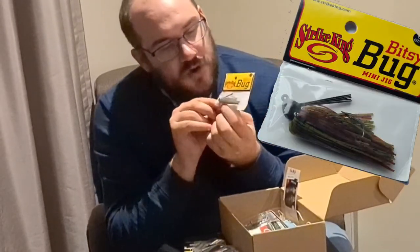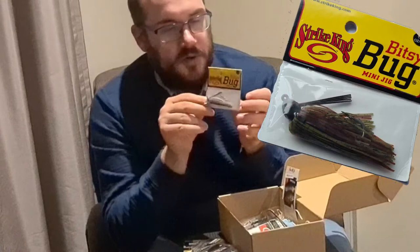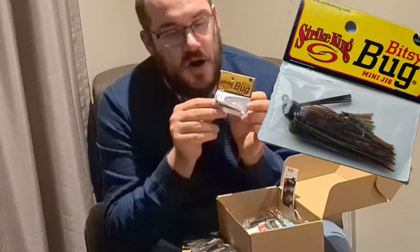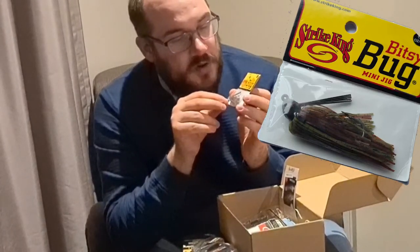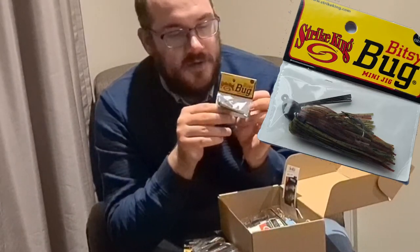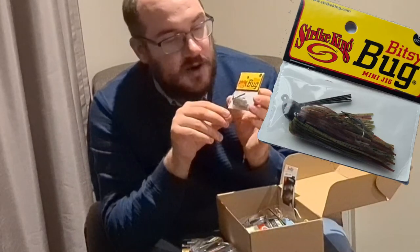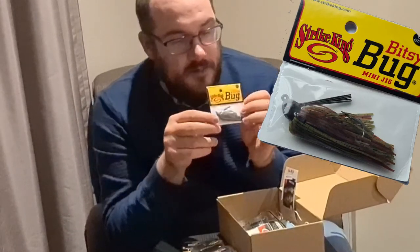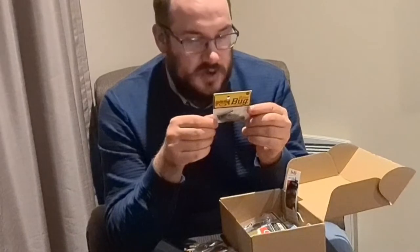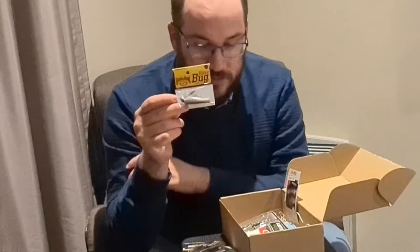I put this in because in a recent box I got — the gold box, my first box from Hook Me Up Lures — there was a skirted jig and I love fishing with it. I've caught some really good perch and a couple of pike on it. I haven't tried them in saltwater yet, but I'm absolutely certain they're going to be very successful. I thought it's something that if you haven't tried yet it'd be good to try. This is the Strike King Bitsy Bug Mini Jig — it's one-eighth of an ounce. Hopefully you guys will like this and get some decent fish on it.